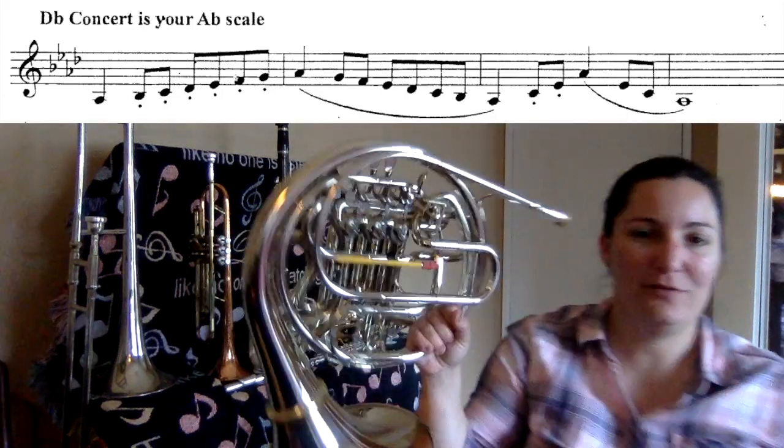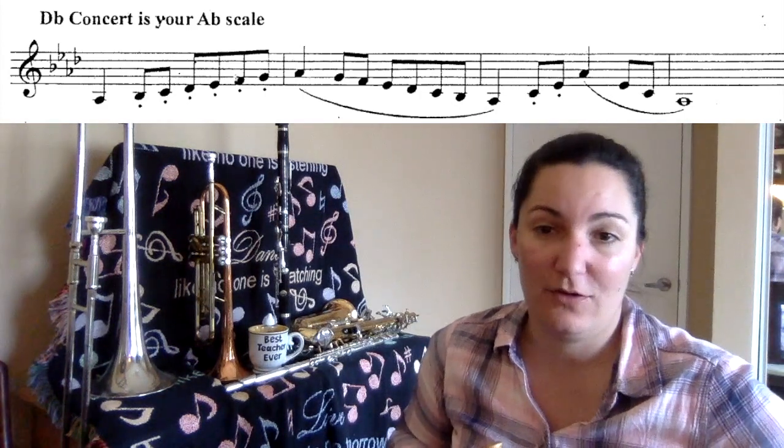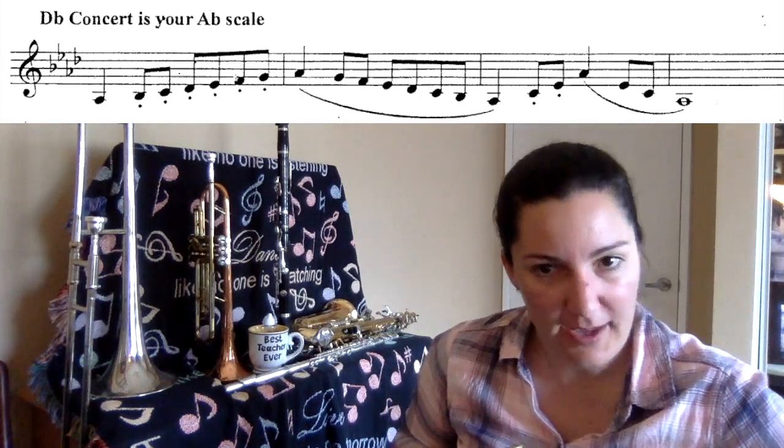All right. French horns — the greatest instrument of them all. We're going to be doing our D-flat concert scale, which has four flats.